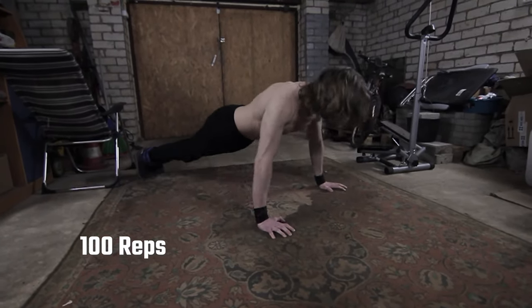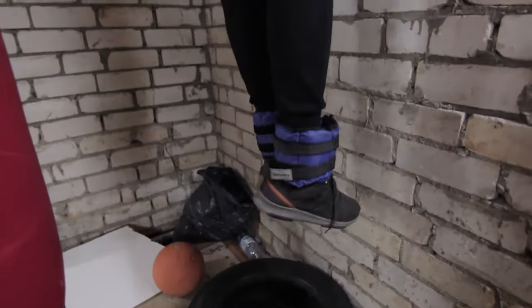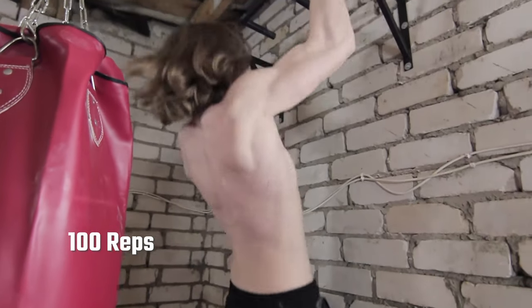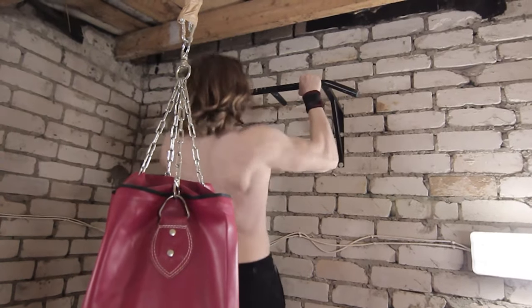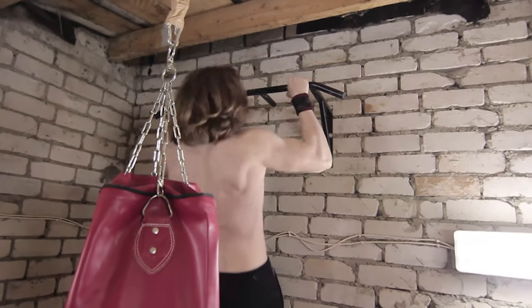Immediately after the push-ups we are heading straight to the bar to do 100 pull-ups. If you thought the push-ups were bad, this combined with ankle weights is literal hell. You can see me struggling on the last reps, but it really is a relief when you finish.